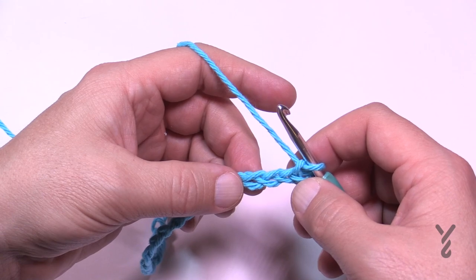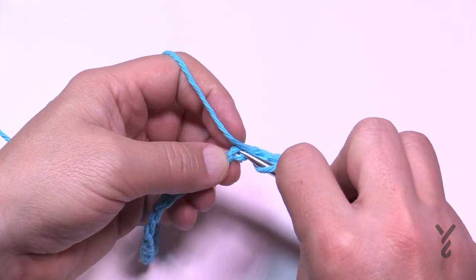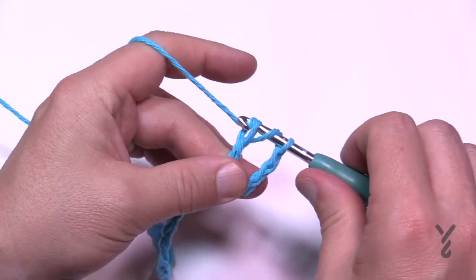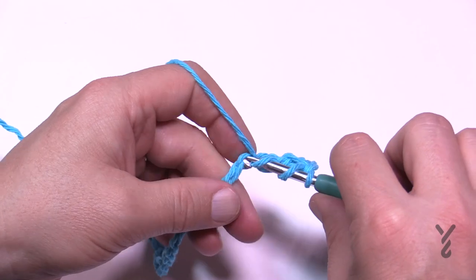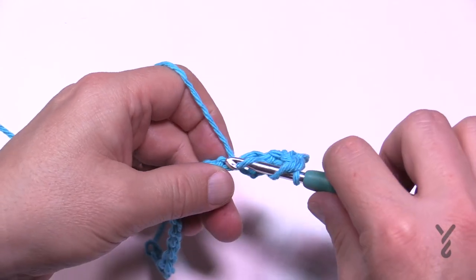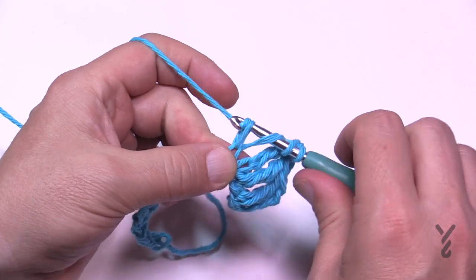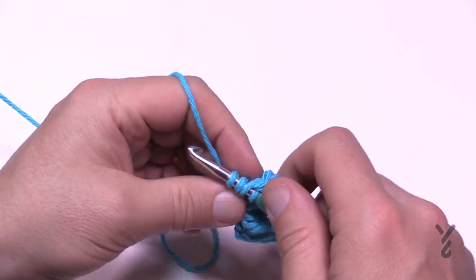Go to the fifth chain — 1, 2, 3, 4, 5 — turn it around and get the back hump of the chain, and you want to treble there. Wrapping that hook a total of two times, pull through, and then pull through two and two and two. A lot easier to see now, isn't it. So you're going to wrap the hook twice and go to your next chain. Staying in the back hump looks a lot nicer, and in the scrubby you probably couldn't tell anyway, but it's good to have good practice. Just go all the way across your chain doing your trebles, and if you got the wrong number of trebles it doesn't really matter.